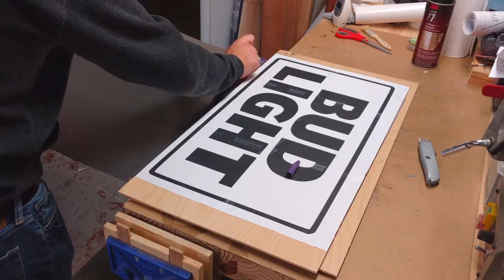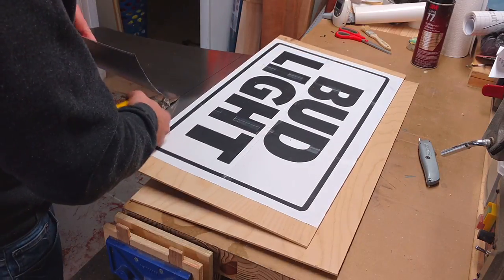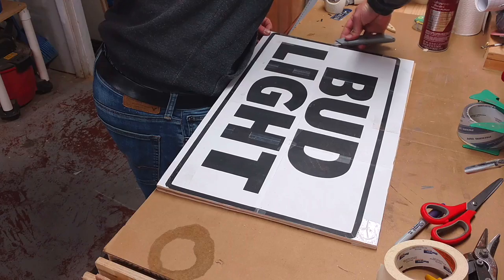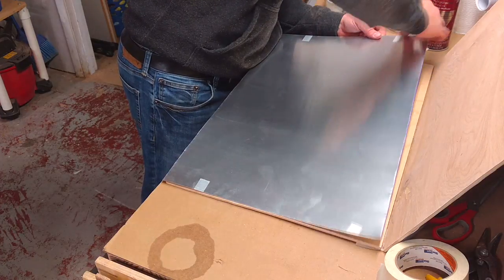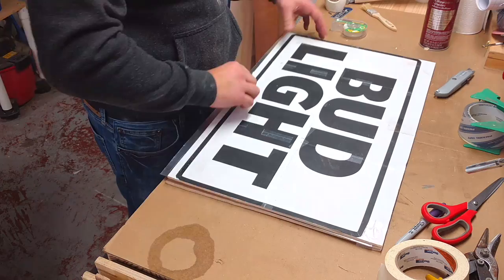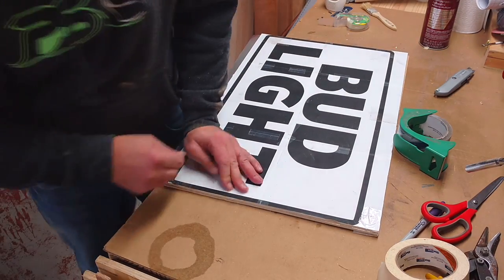Next, I took an aluminum sheet, marked it to length, and then cut it to size. I cut two of these to the exact same size as the plywood I cut previously. Now that that's done, I go ahead and remove the tape on the outside holding the pieces of plywood together, insert my aluminum and tape the whole thing back up, and go again to cut the top and bottom of the logo.